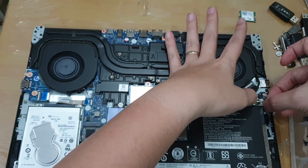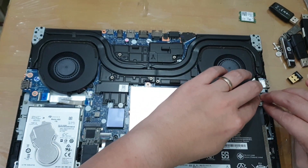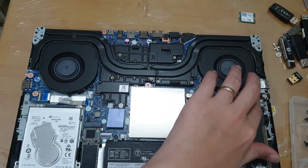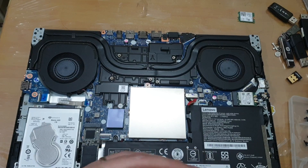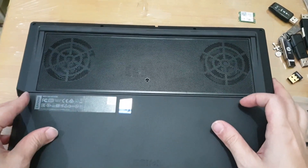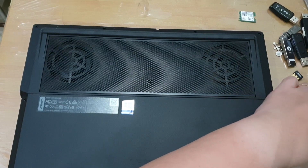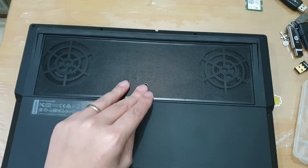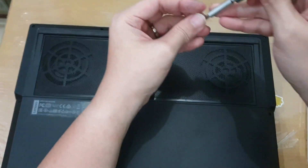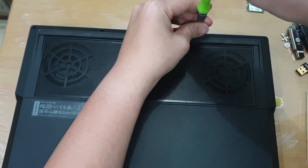Just align it to the hole and it should clip right in. Organize the cables and let's put this back together and try to see if we can get the Wi-Fi up in macOS. I'm in the middle of returning the screws — I just want to remind everyone you don't have to over-tighten these screws for electronics.